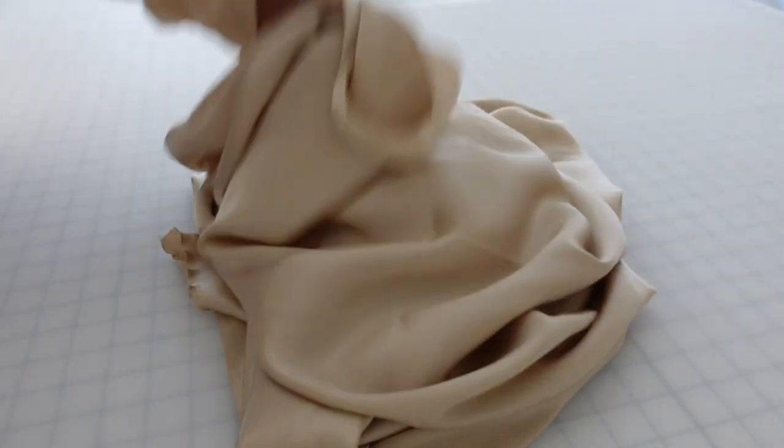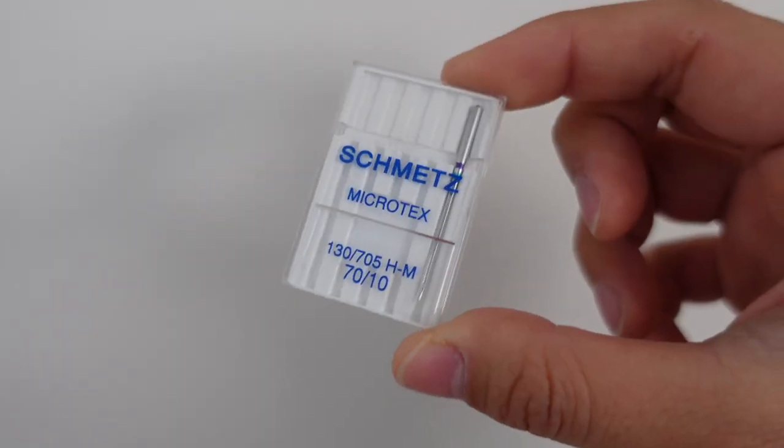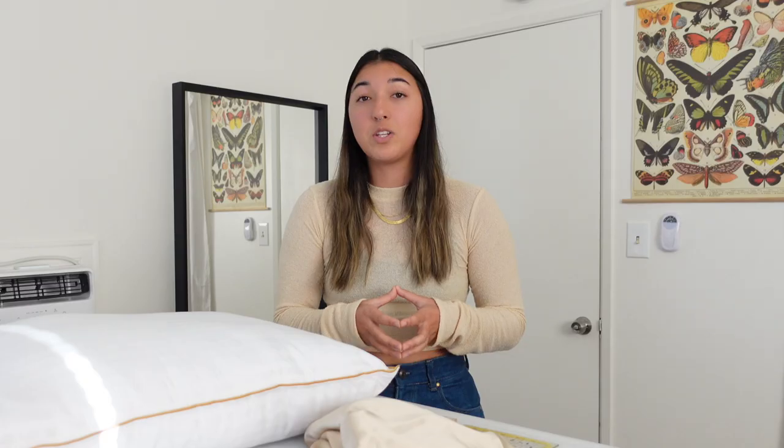To make two standard pillowcases you'll need one yard of fabric, and there should even be a little bit left over if you also want to make a matching scrunchie or a silk eye mask. You're going to want to use a microtex needle because silk is very fine and you don't want to use a needle that'll damage your fabric.